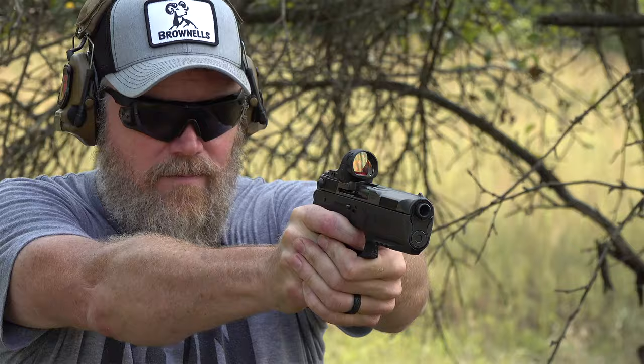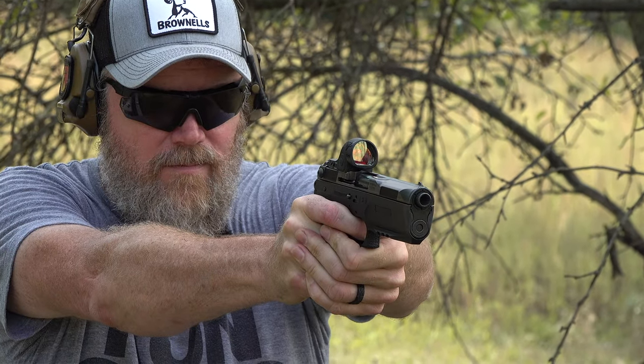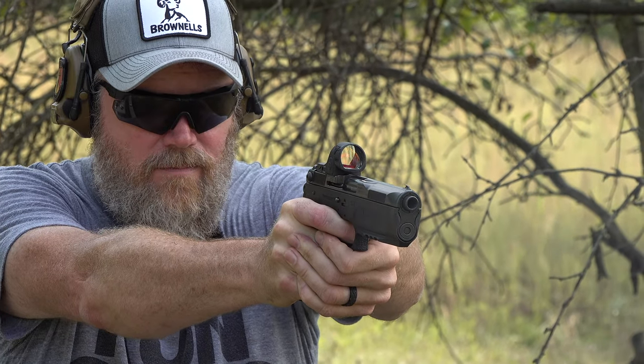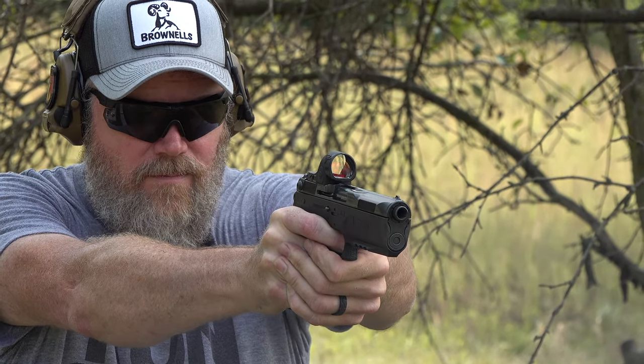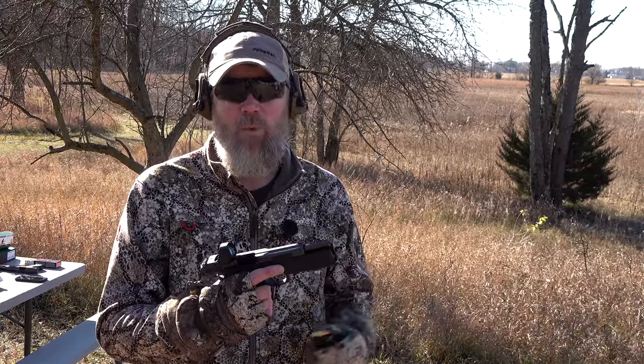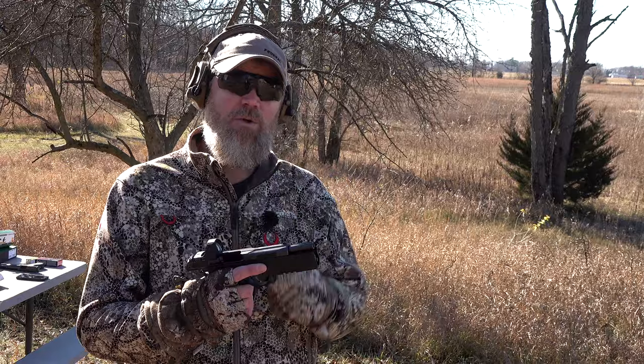In our last video we showed you how this handgun fires the extremely powerful 7.5 FK, and it also came with a 10mm barrel which allows you to shoot it a little more affordably and with ammunition you can find more readily.